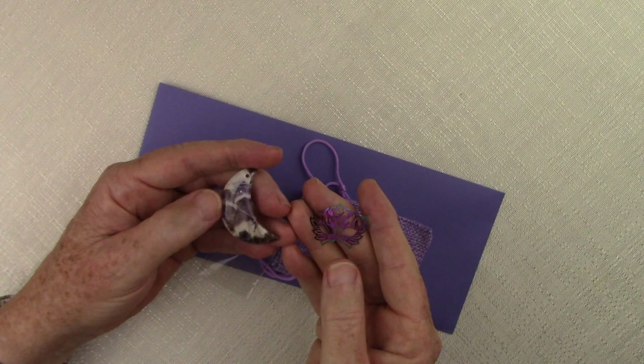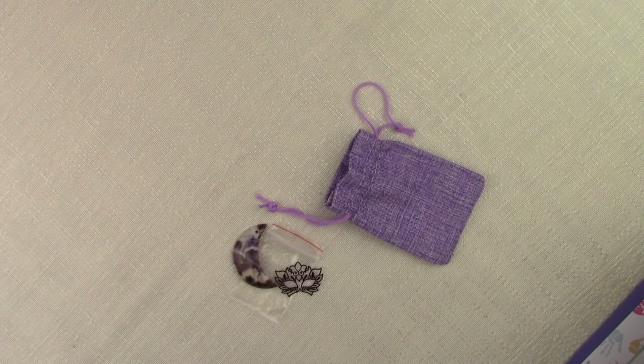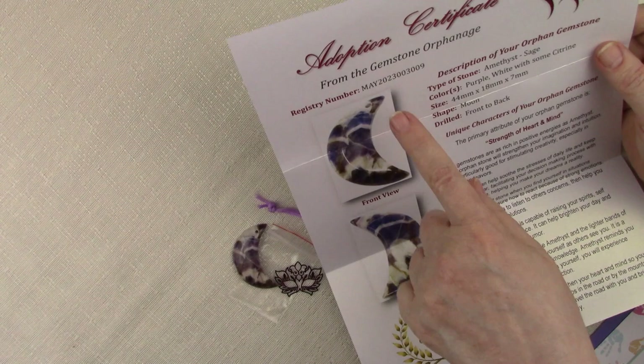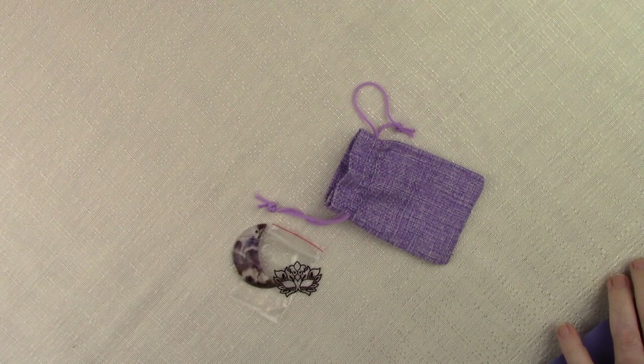As usual with all of our orphan stones, you'll find an envelope inside the box that contains an adoption certificate showing photographed pictures of your orphan stone, its registration number, and the different attributes it has. This along with that registration number can be used at any time to prove that you have an orphan gemstone — an authentic one.